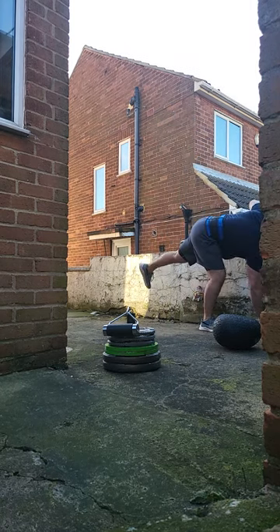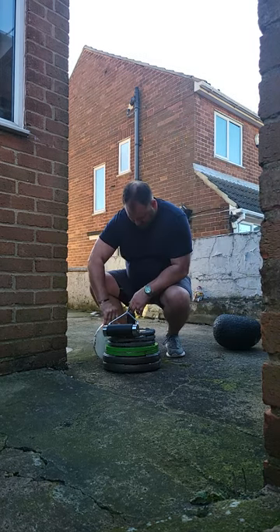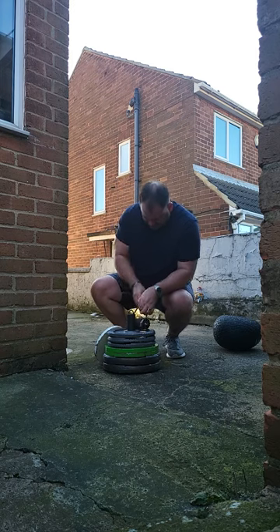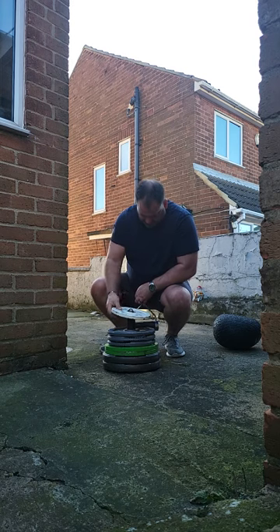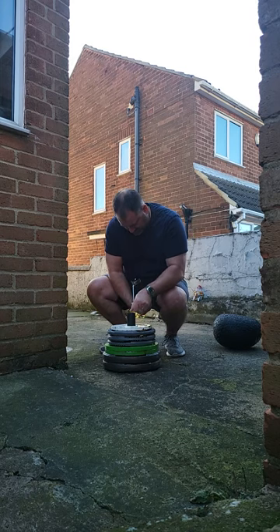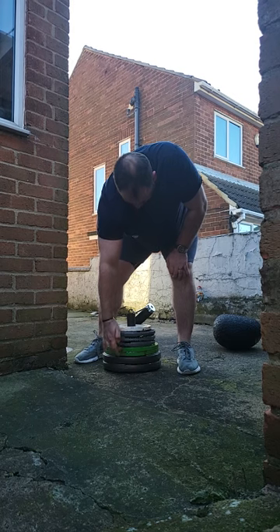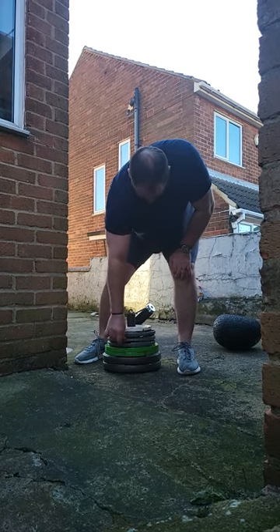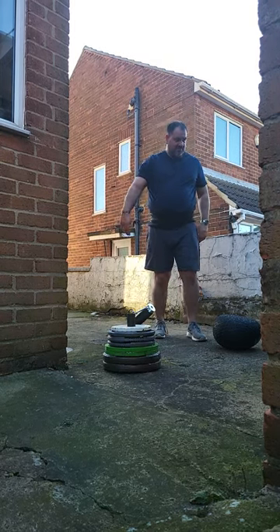I'll go for a five and might call it quick for this testing session. I need to do some more later on today so I don't want to kill myself. So that should be — 15, 30, 40, 50, 60, 65, 75 — about 78kg in the one hand.